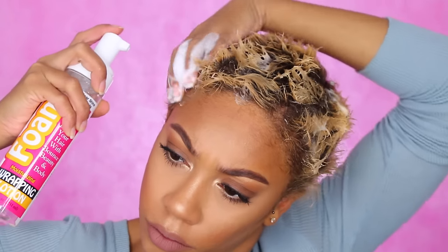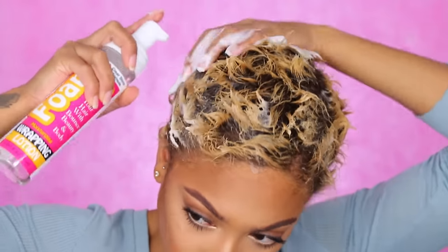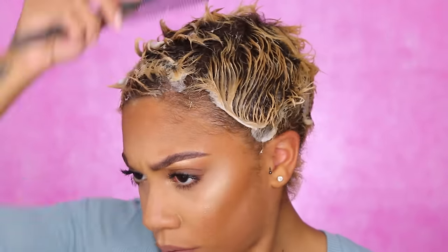I decided to use this one today because it's a little less oily — the other one gives you a lot of moisture but this one's more basic. I really like this one if I'm going to flat iron my hair. After adding a lot of foam to the head, I'm taking this skinny fine-tooth comb — something with fine teeth will work a little bit better — and combing all the product through.